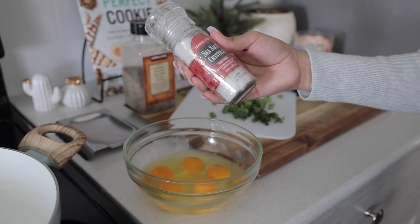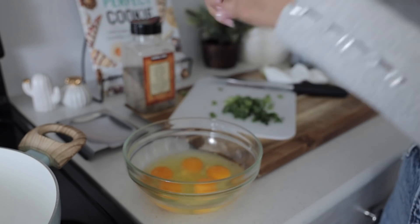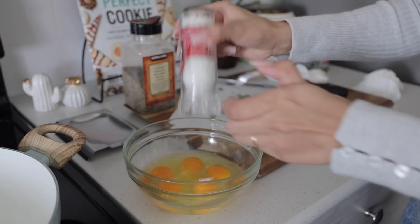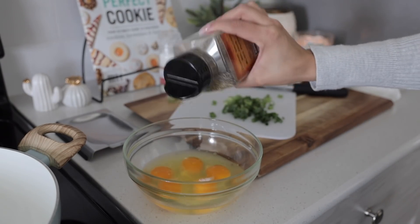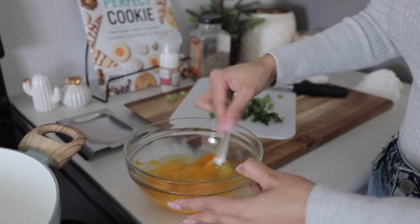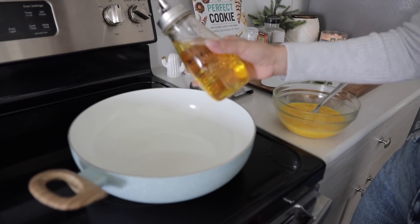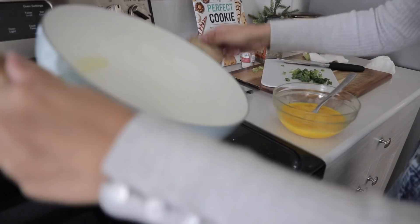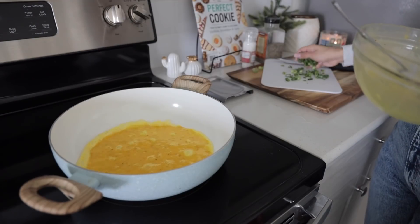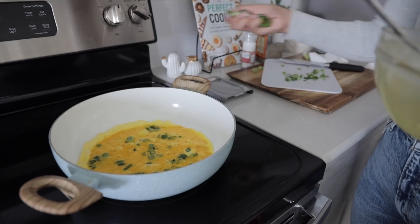To season the eggs I'm just going to use some sea salt, some pepper, and some olive oil, and I'm just going to sprinkle some green onion all over that. If I had bacon I would have put bacon in. I'm going to add a little bit of hummus — a little weird but let's try it.